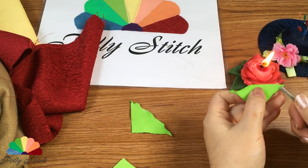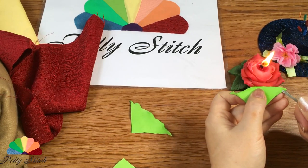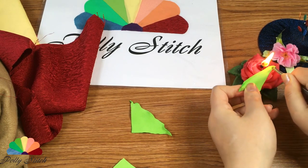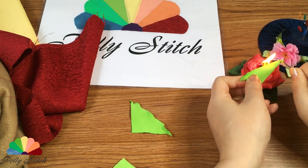I need to shape these pieces with a little waviness. I hold one edge with tweezers and pull the other with my fingers.